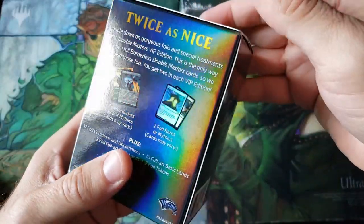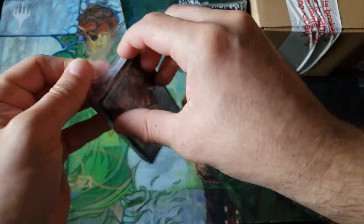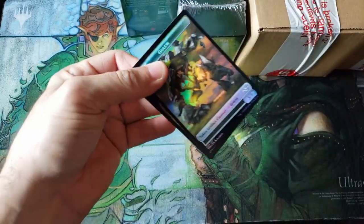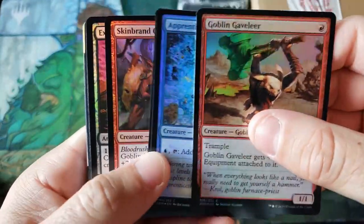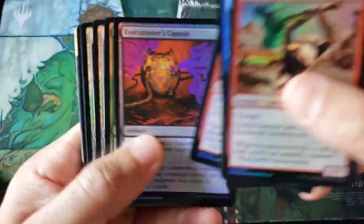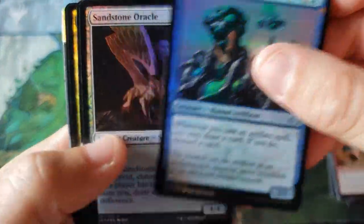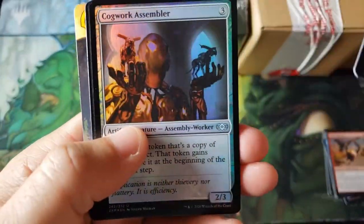No turning back now — twice as nice. Well, we'll be the judge of that. After looking at the feedback from the first video, it's quite fun. I like the product. It's kind of expensive — good old Wizards and their high prices — but the quality in the product is quite fun. We'll do a quick skim through the commons, especially looking for ancient stirrings, defective or printing error stuff. Just to make sure there's nothing hiding here.